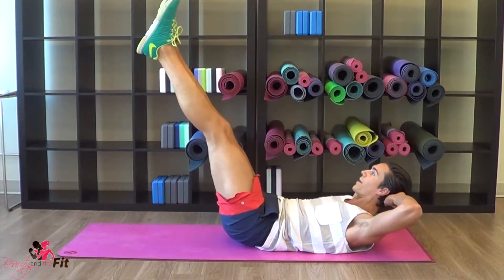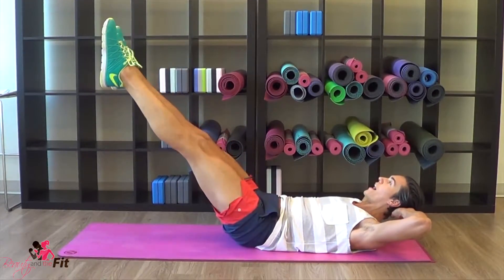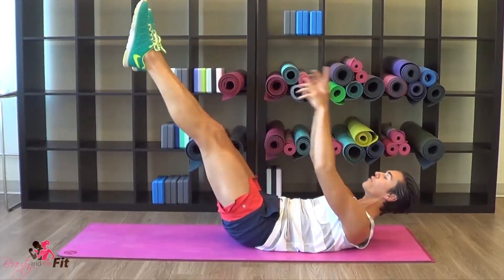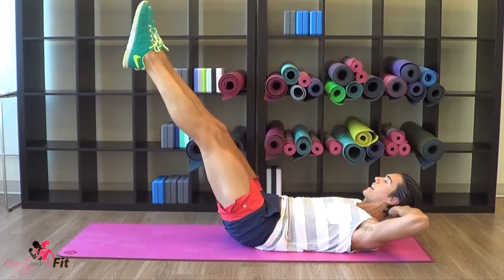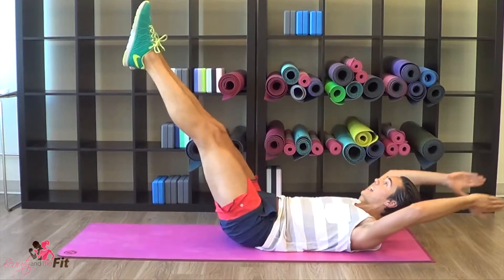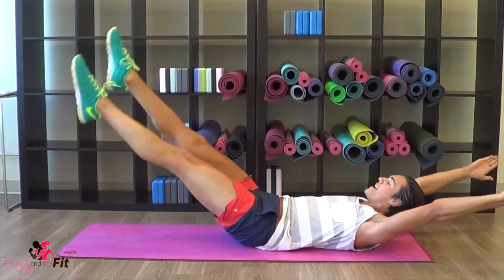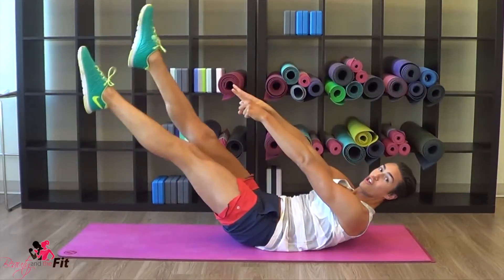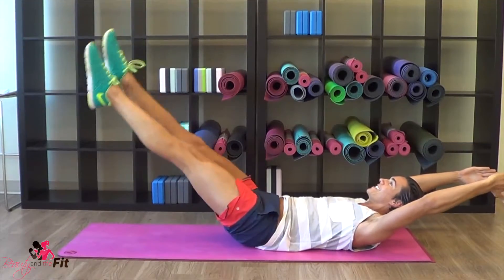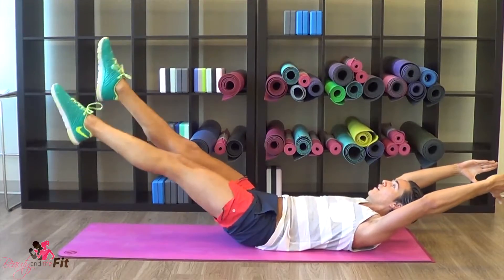Hold it up here — click the heels, wide, wide. Can you go a little bit lower? Head, neck and shoulders are off the mat, you're looking through. Click, click — four, three, two — extend, flutter! Reach those hands, big kicks, big kicks, looking through the sky. Give me eight, seven, six, five, four, three, two, one.